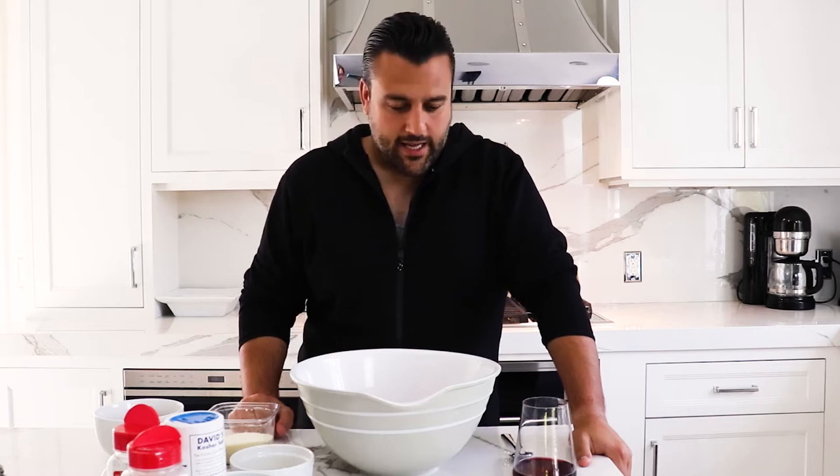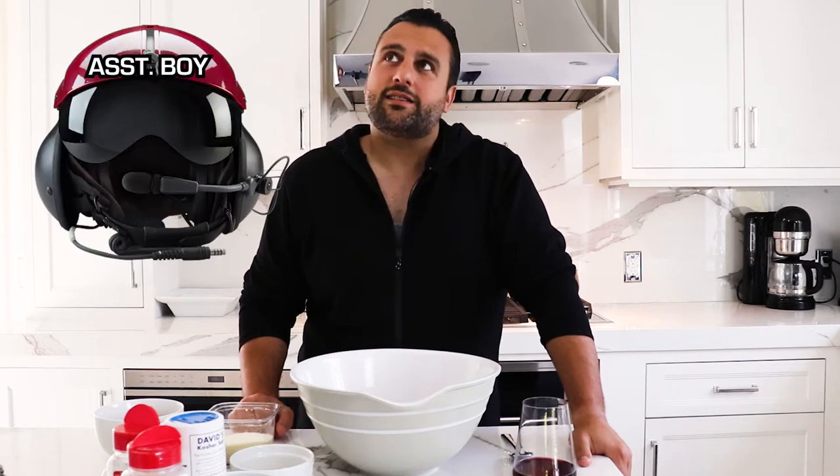What's my call sign? I got a couple for you. One is Gimbal, the other one could be Tripod. If any of you out there have any suggestions for Assistant Boy — maybe that's the one. A-S-S-T, period, Boy. You're in the back, you're definitely not flying the plane. You're in charge of the lasers — the wingman.